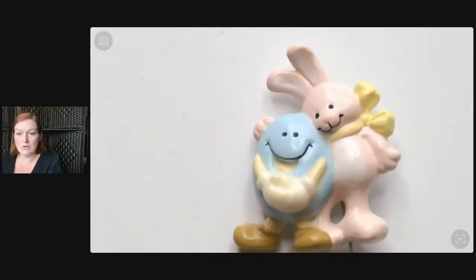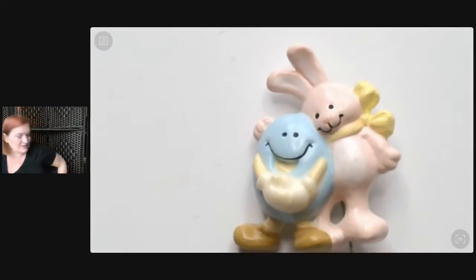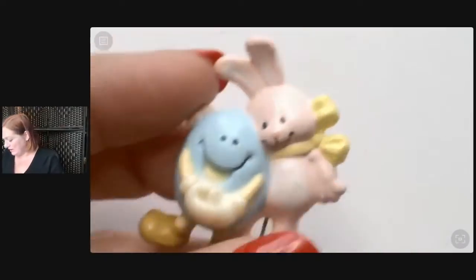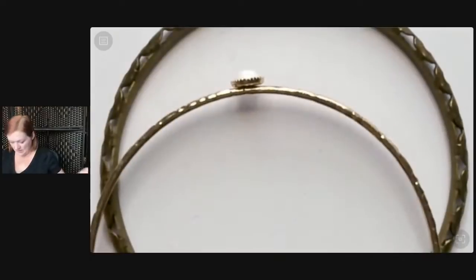I just did an unboxing the other day — no home runs, but sometimes you get them. The last one I did was steady, nothing like 'whoa,' but usually for 30 bucks it's a gamble for sure. For the most part I do all right. So yeah, Easter bunnies — let's see what else we've got in here.